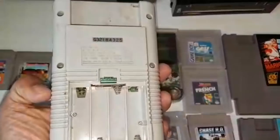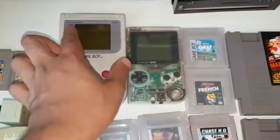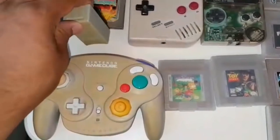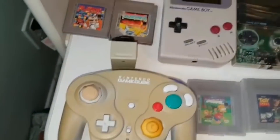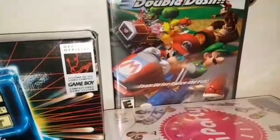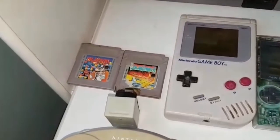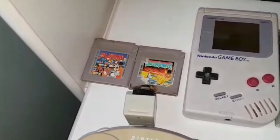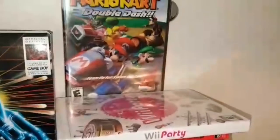I managed to score a pretty banged-up, beat-up Game Boy. I don't know if it works, but I'm still really happy to pick it up for $2. I also got this WaveBird controller with the receiver from an actual game collector who was having a yard sale. I managed to score Mario Kart Double Dash and another GameCube game which was a soccer game. I was really happy with that pickup, though I did spend $35 — a little more than I usually spend.